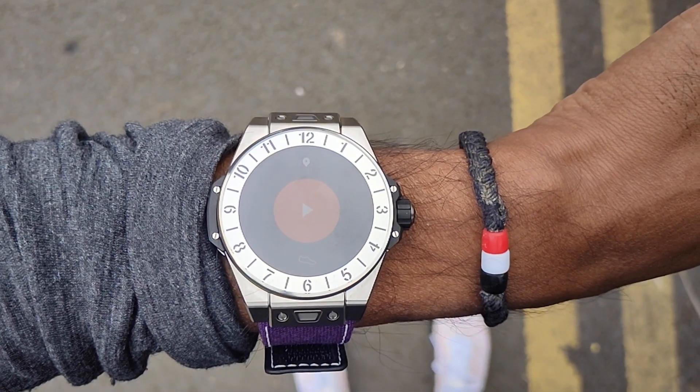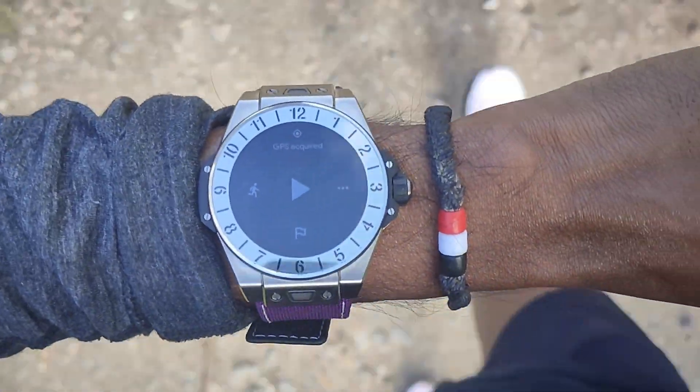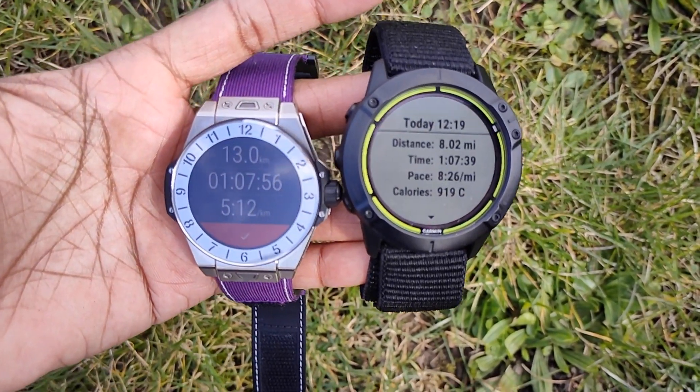Now into running performance. To track runs on this watch you can use Google Fit's workout app, but I decided to download Strava as a third-party app — pretty straightforward, downloaded directly from the watch in a few seconds. This watch doesn't have built-in GPS like the first version; it uses connected GPS, relying on your phone. I went out for an eight-mile run alongside the Garmin Enduro and a heart rate chest strap, with no real pressure on pace — just to see how it stacked up.